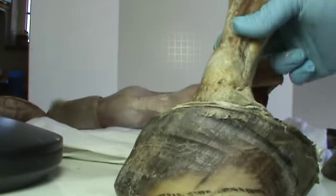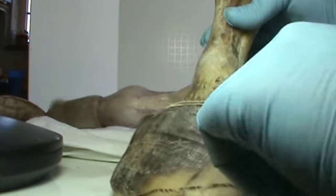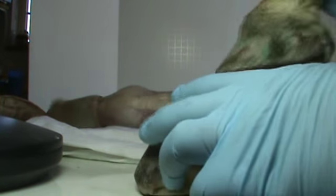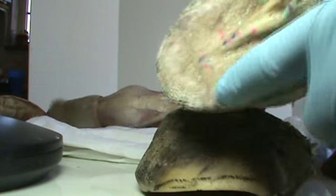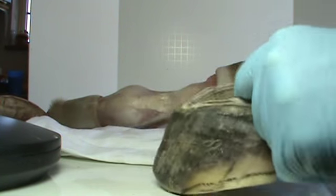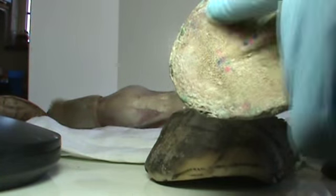What happened to her was that these sole papillae, from which the sole grows, only stretch so much. Eventually her foot was pulled right out of the inner face of the sole and was separated from it. So she actually had another sole — I don't have that foot with me, but it actually had another sole growing inside the hoof capsule on the bottom of the sole corium.